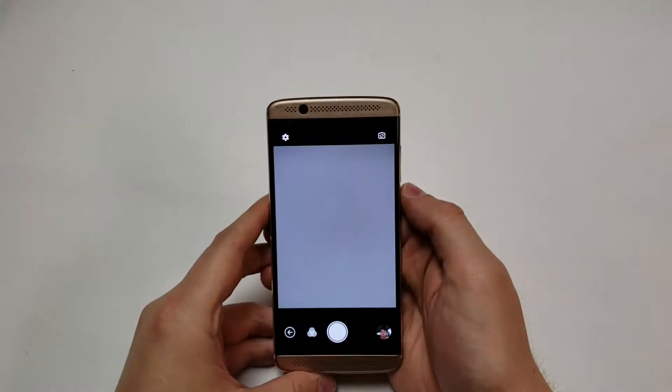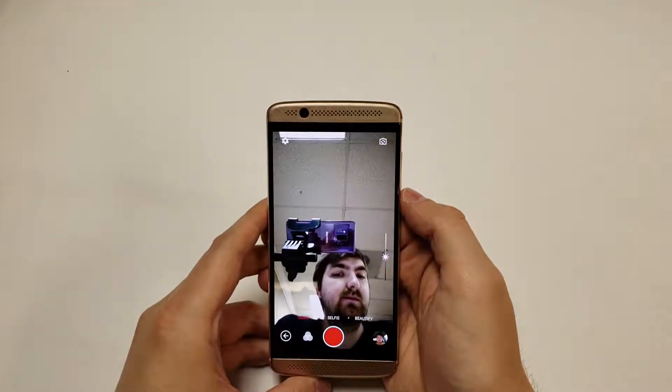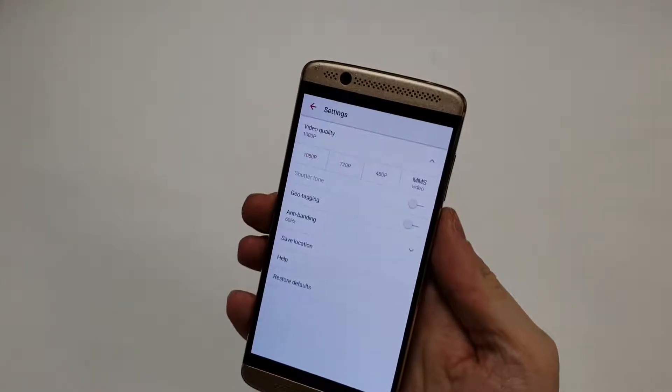The front camera is an 8 megapixel sensor with a wide angle lens of 88 degrees and an f2.2 aperture, allowing for a maximum of 1080p recording.